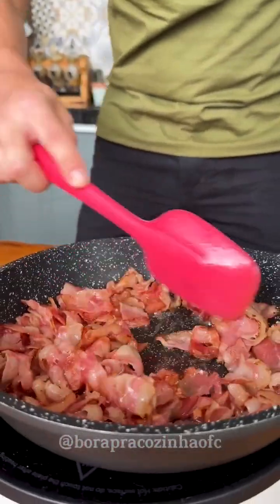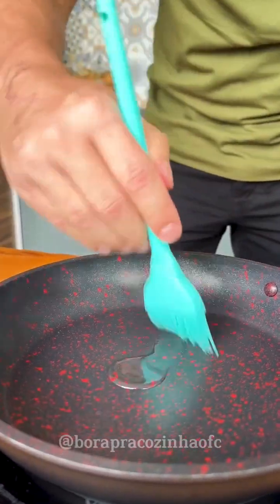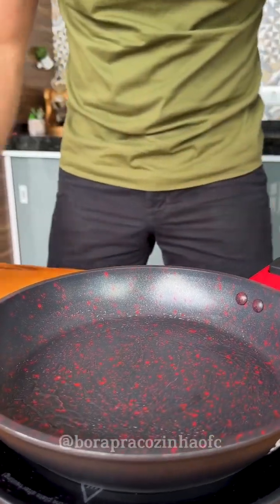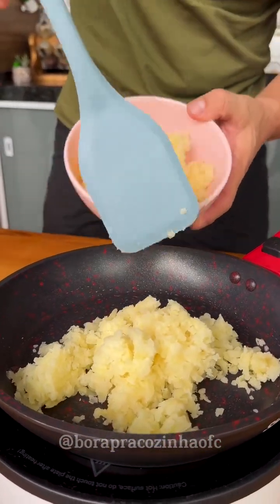We've already fried the bacon so I'm going to reserve it. Now in another frying pan I will add a little oil — with the heat still off — and spread it well with a kitchen brush. Now I'm going to add part of our cooked and grated potato and spread it all over the bottom of the frying pan, pressing down well like this.